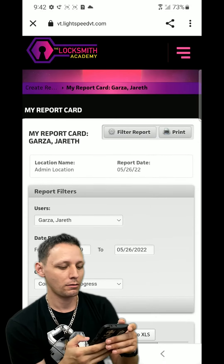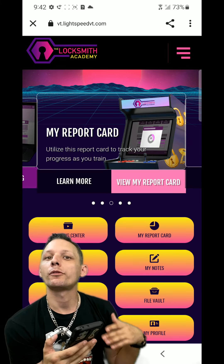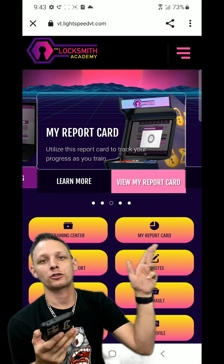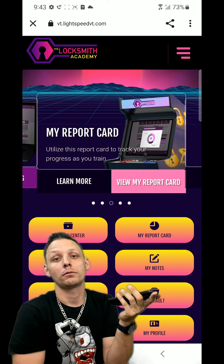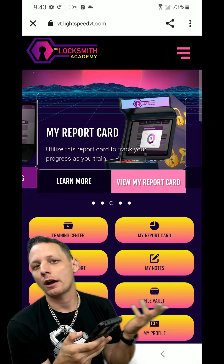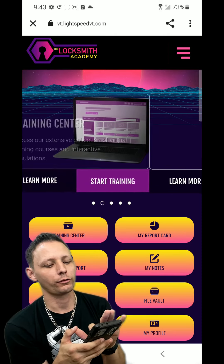I actually cleared mine because I was going through the entire program writing test questions for the courseware. It was showing that I was completing my own school and everything was looking too green. It's cheating - I already knew the answers, I wrote the questions. So I just reset my progress.